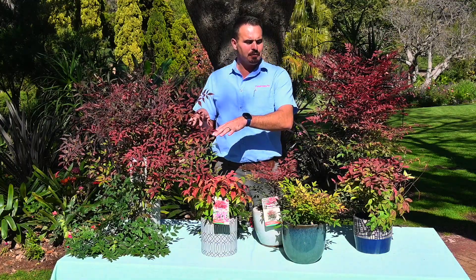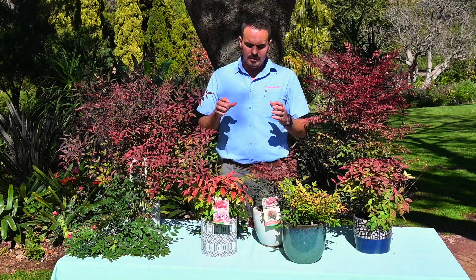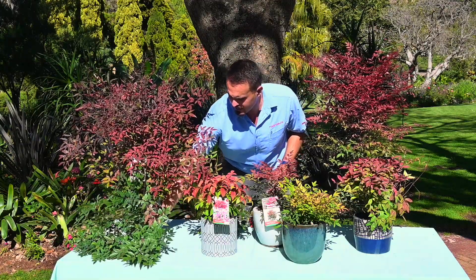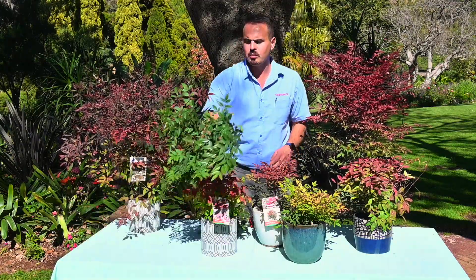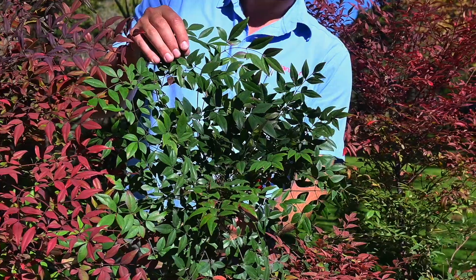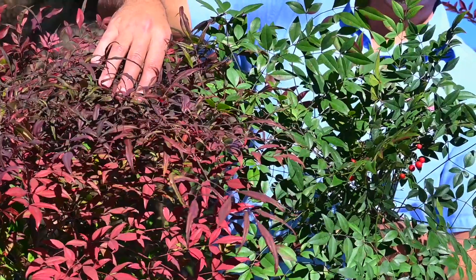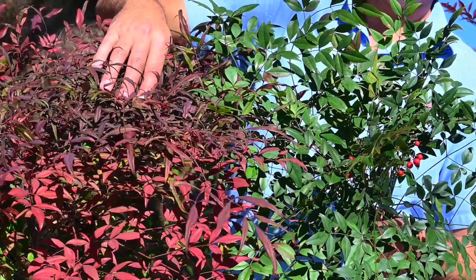We have a few different selections. First of all I'm going to start with the old common variety, and that is the normal big Nandina — Nandina domestica. That's just a normal green-leaved one and it's growing tall but it's never coloring.